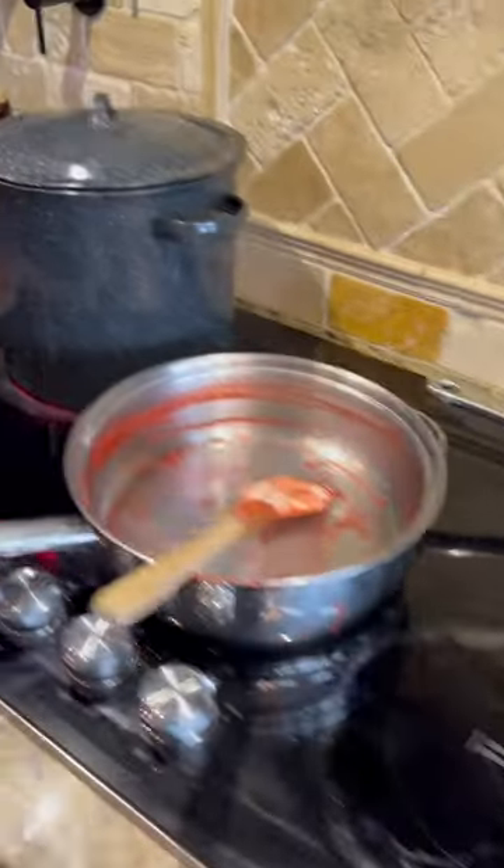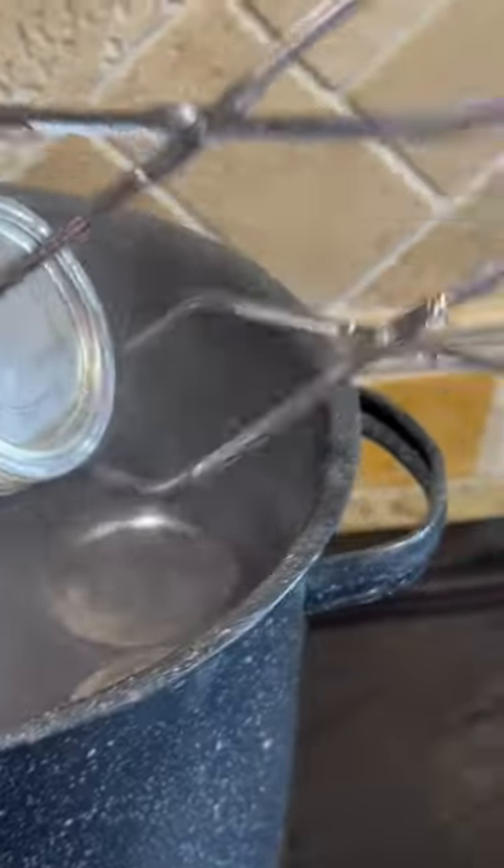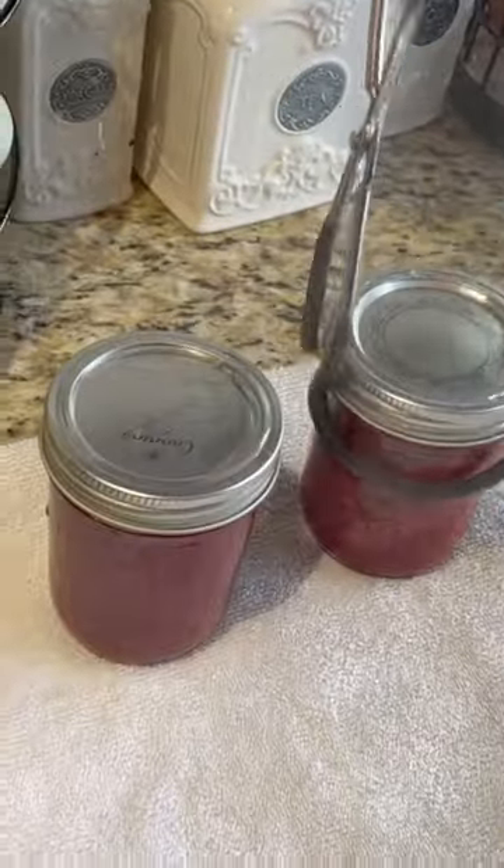Now we're going to water bath in our water bath canner for 10 minutes. And they're done. So now we're just going to pull them out, set them on a towel on the counter, and leave them undisturbed for 24 hours.